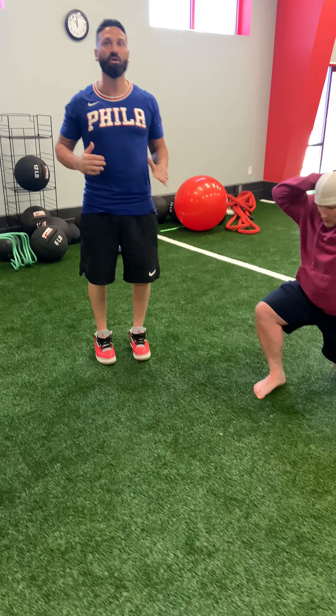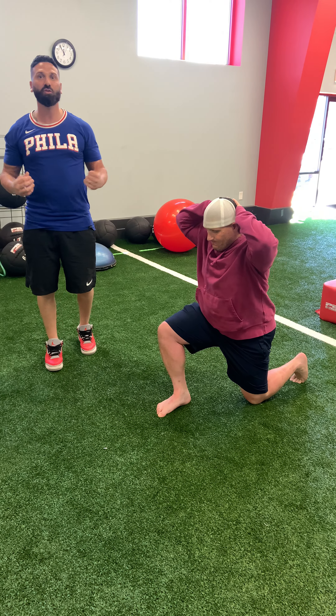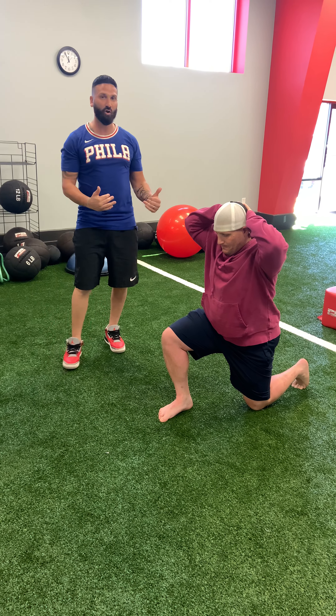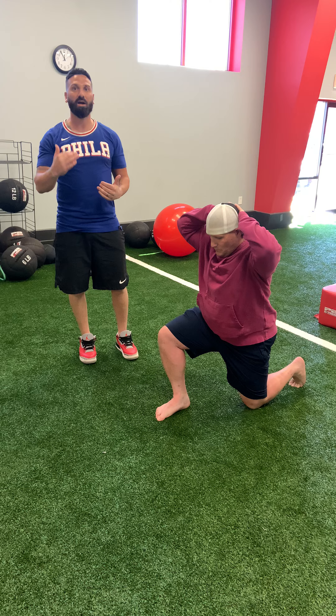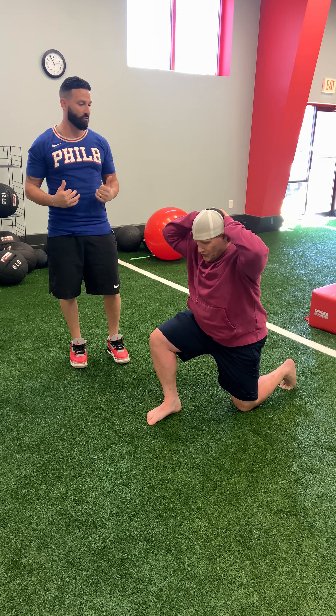First one, we can go into a prisoner split — a split kneel. We're going to do an iso split squat. If you start down, it'll help you find the degree angle that you need to be at for a proper split squat.